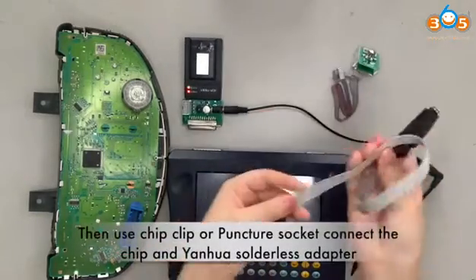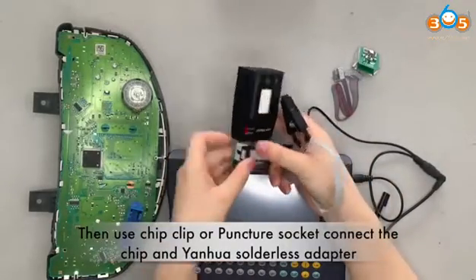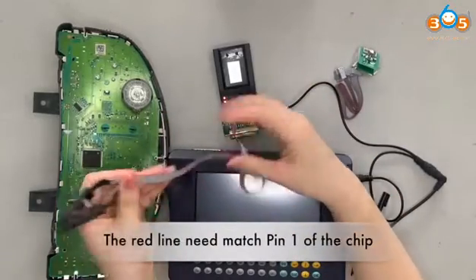Then use a trip clip or puncture socket to connect the trip clip and the Yanhua Sautilis adapter. The red line needs to match pin 1 of the chip.